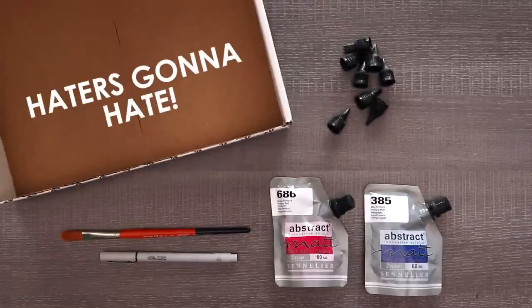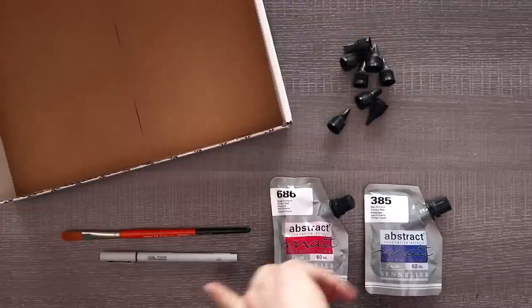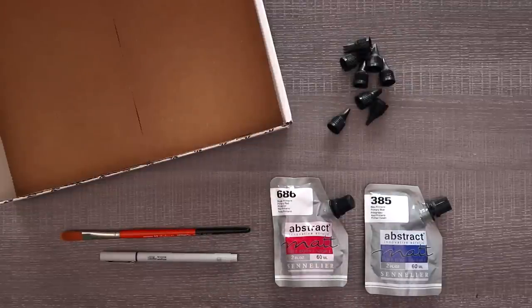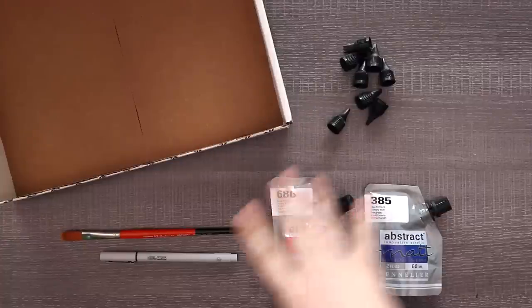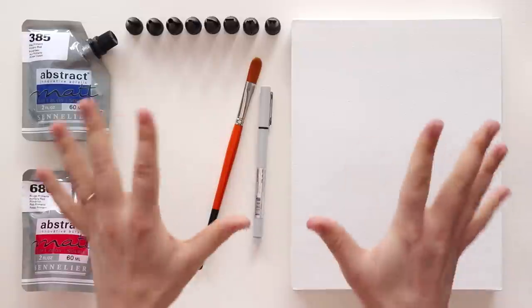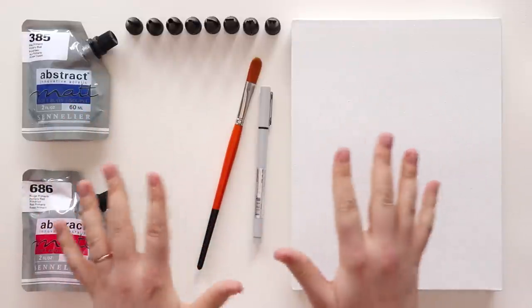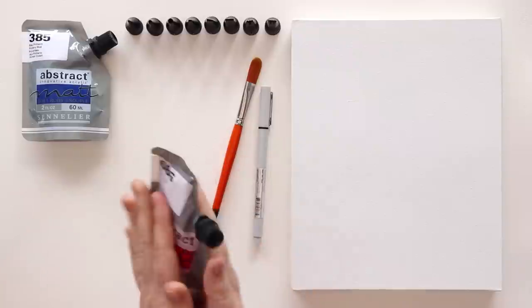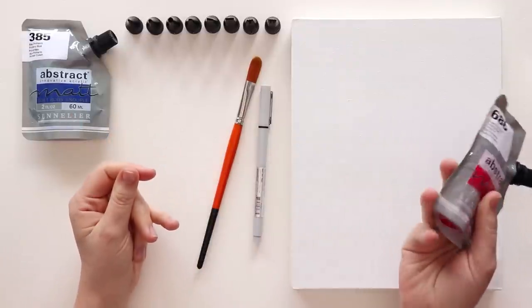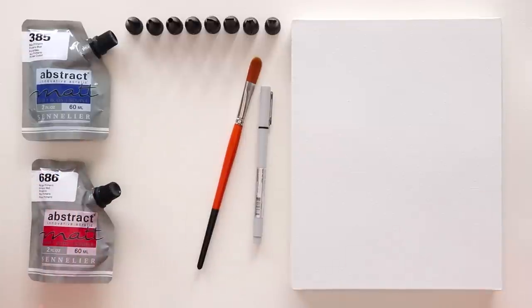There's not really much information on how to use these or what we're supposed to do, so I think it's just up to personal interpretation. We do have a fineliner so maybe I will do some drawing on top of our abstract stuff. I'm scared. Let's get started. Hello everyone and welcome to my very white new setup.